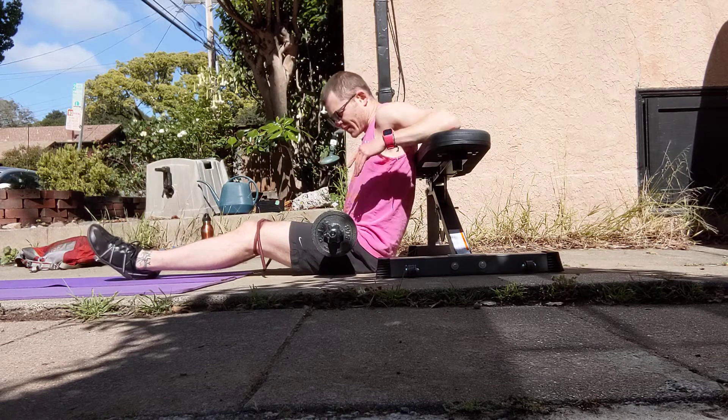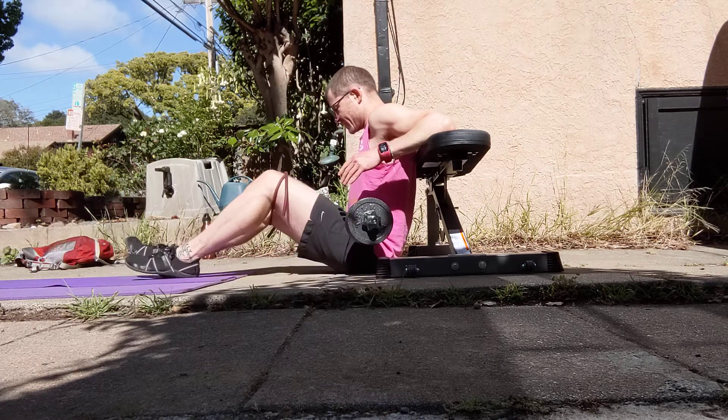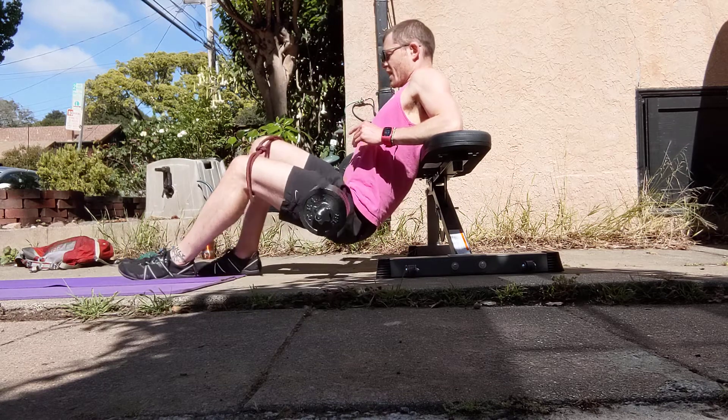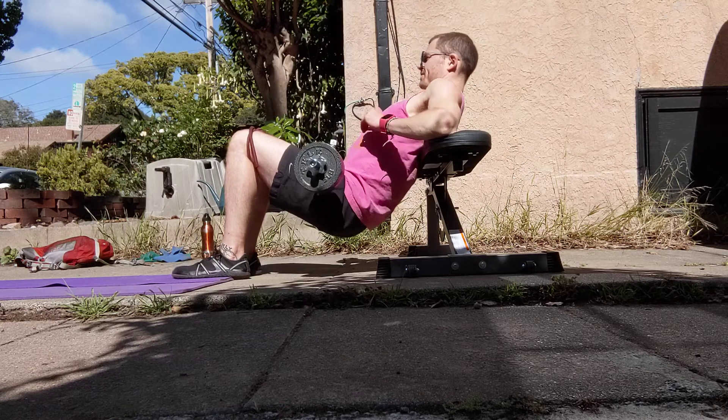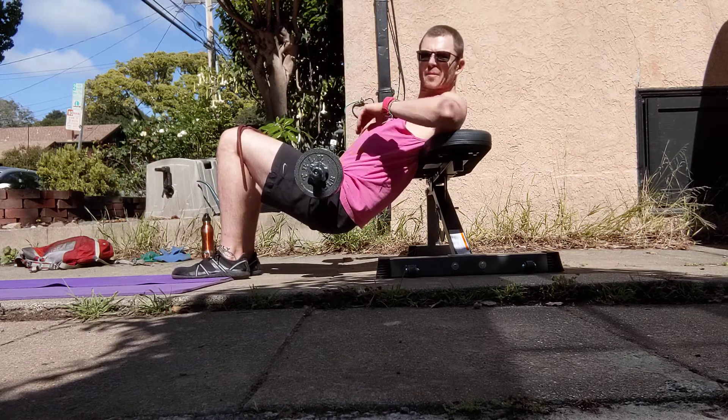Use your elbows to get yourself up onto your bench or whatever you're using. You want the bench just at the bottom of your scapula. So I'm going to set myself up — the bench is just at the bottom of my scapula.